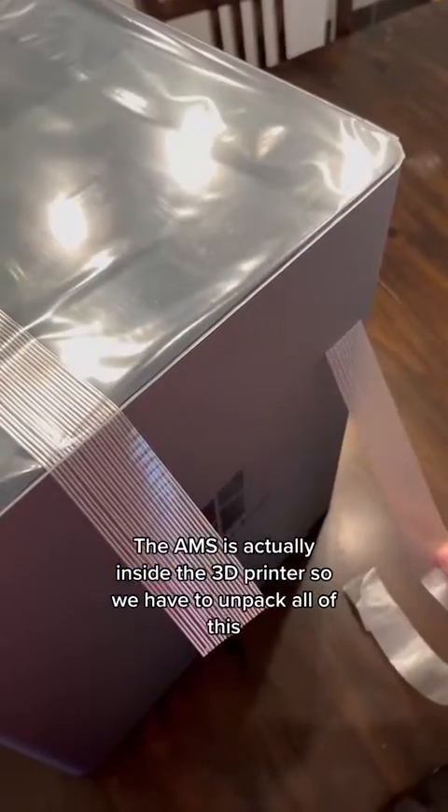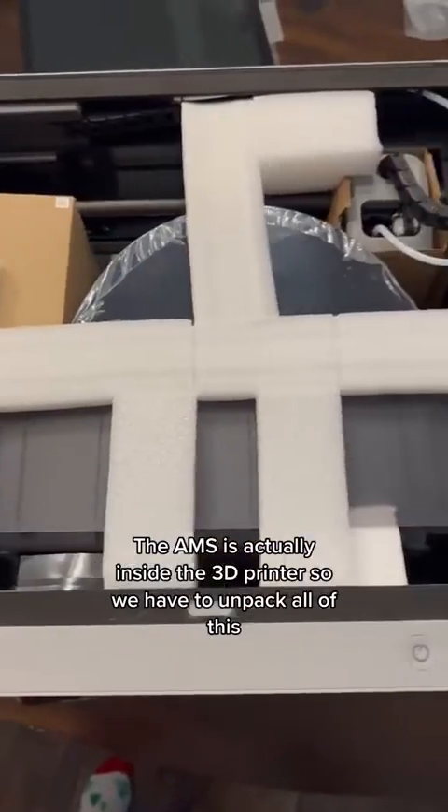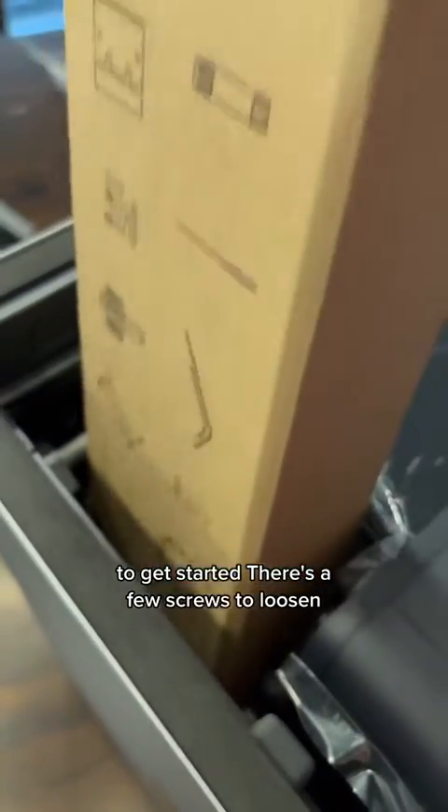The AMS is actually inside the 3D printer, so we have to unpack all of this to get started. There are a few screws to loosen, so we're going to need the allen key that comes inside this box.